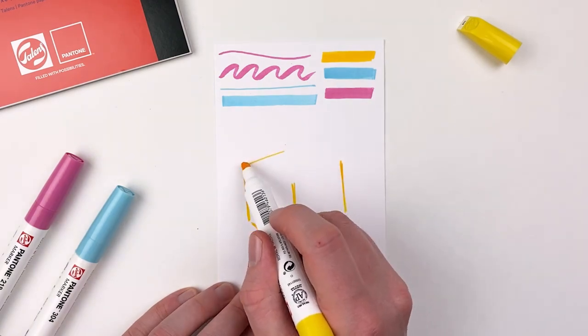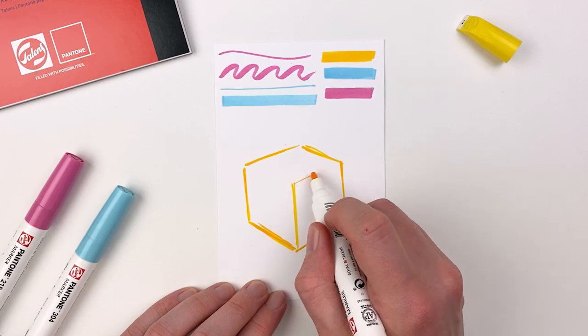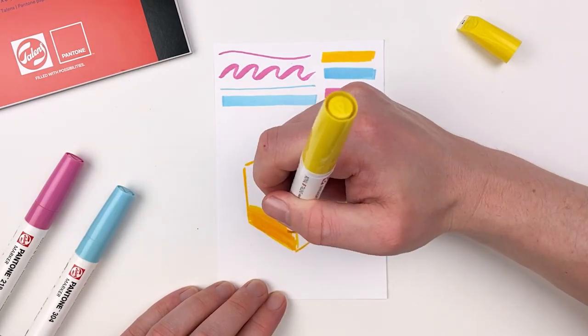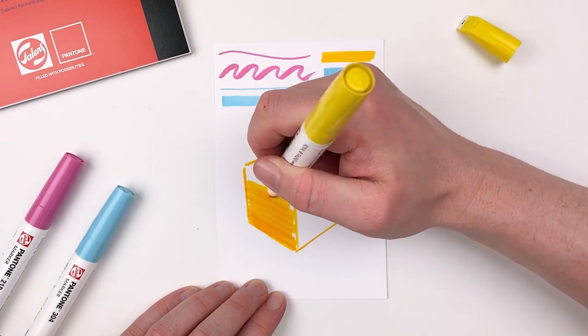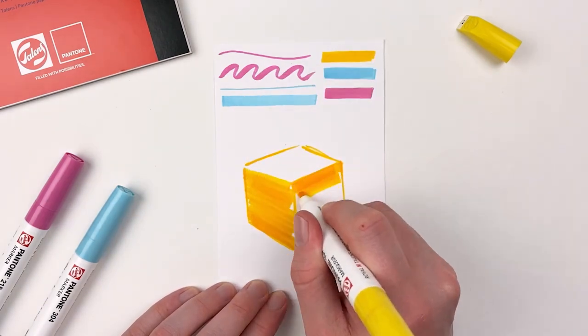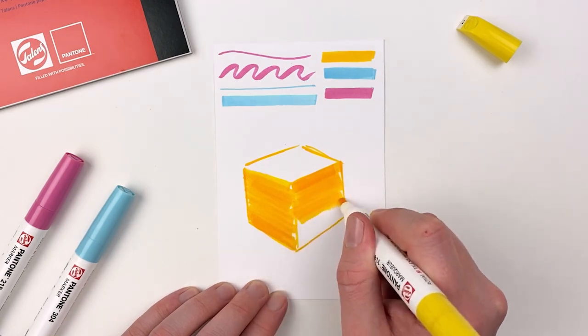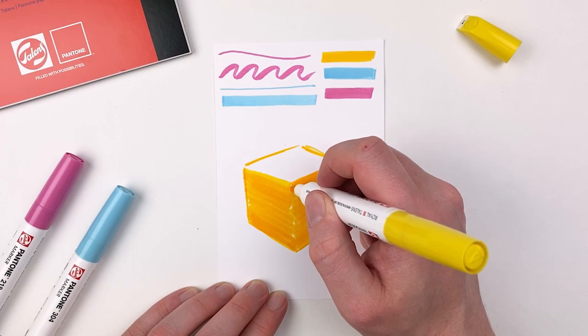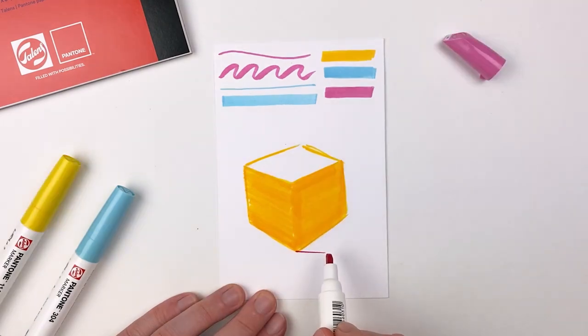I'm going to start by creating a simple cube, making sure that my lines are parallel, and then fill in some of those sides so that I can start to create an illusion of form and lighting. It's typical of any marker to have some level of streaking, and you can combat this by working quickly and making sure that you really saturate that paper with ink.